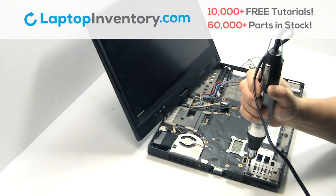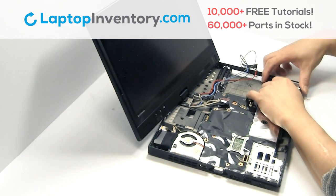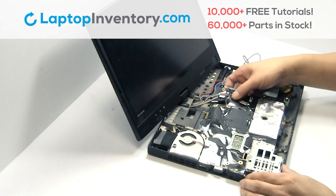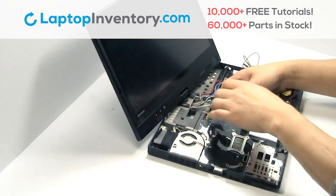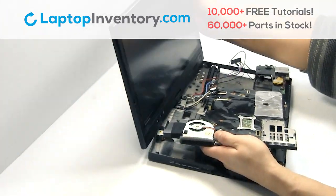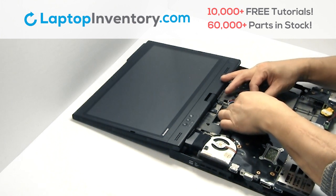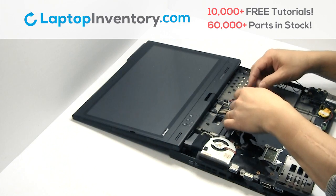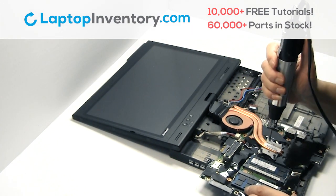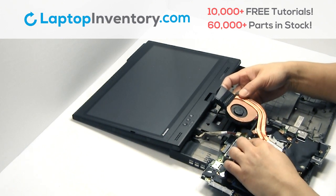Remove the motherboard. Remove the screws. Remove the cable. Remove the screws. Remove the laptop fan.